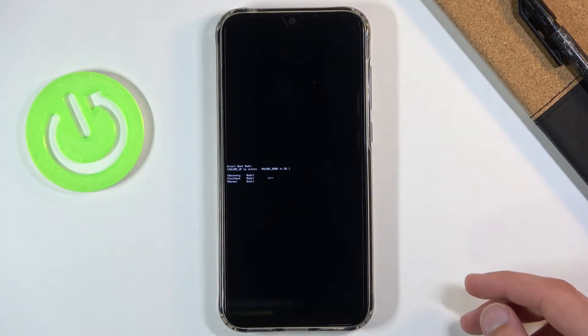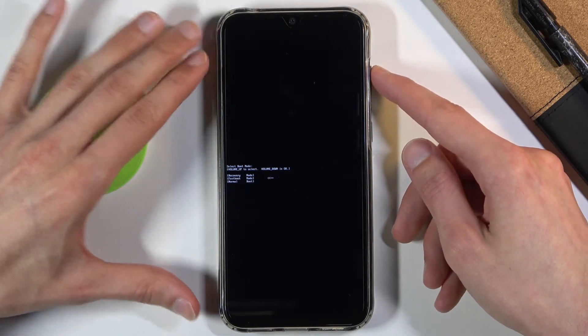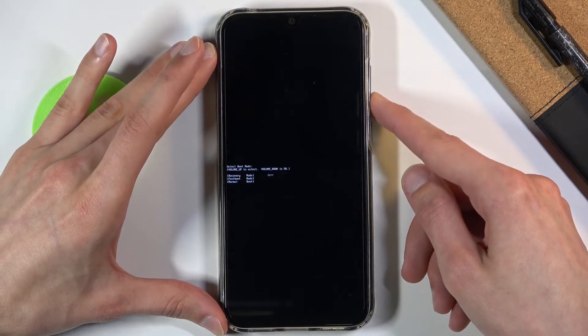This will take us to the boot mode. From here, using only volume up, you want to select recovery mode, which is the first option as you can see right here, and then when it's selected, press volume down.